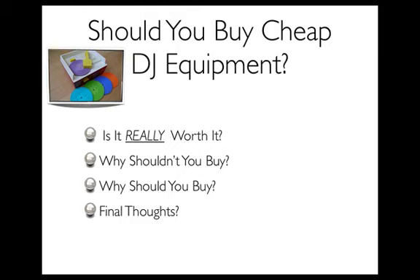A lot of times a question I'll get is, is it really worth it? And my reply to this would be, well, not exactly. You've got to understand that the material that cheap DJ equipment is made out of is obviously cheap. It's put together with cheap labor and these manufacturers can afford to crank out a high number of widgets and pieces and parts that they're using to make this equipment.